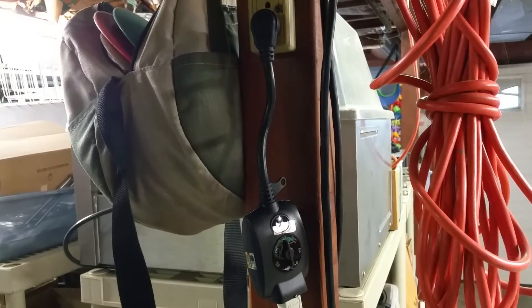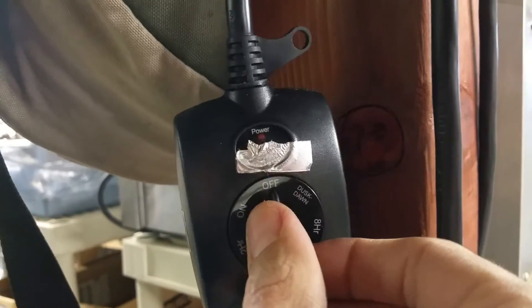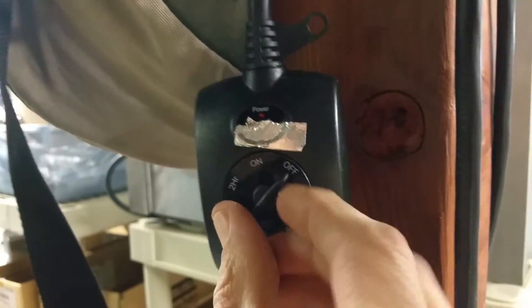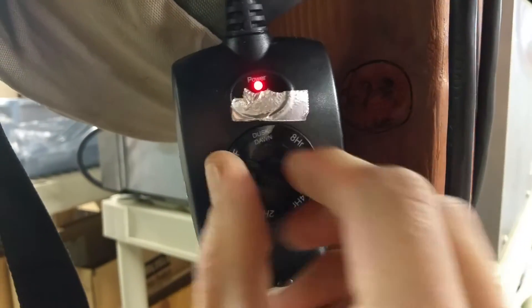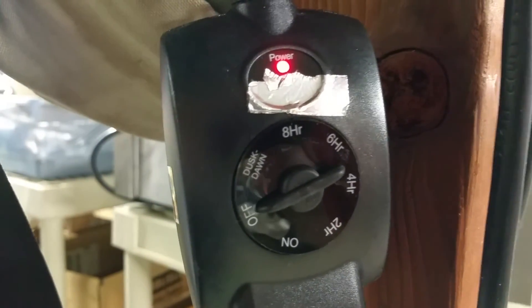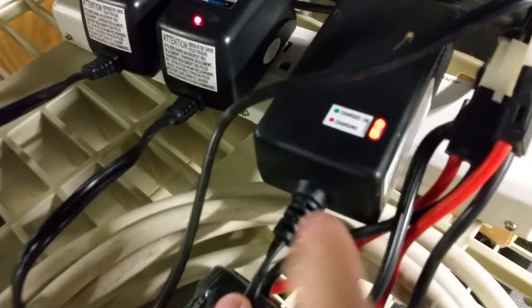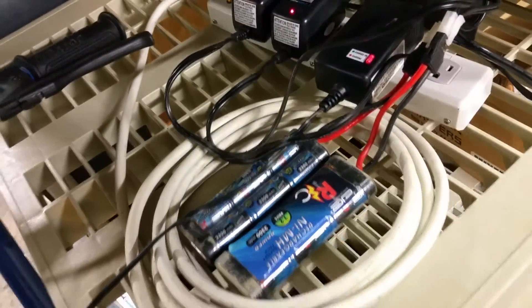I'll show you what happens. The timer is plugged in and I want to charge for eight hours. All I need to do is turn this wheel, which turns it on to the eight-hour mark, and this little thing will count down for eight hours. At that point it'll turn off, and voila — all these batteries will be perfectly charged.